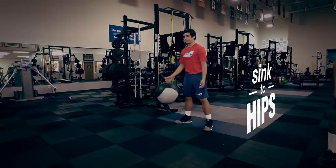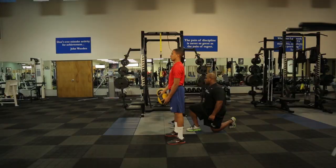One more — be explosive. Sink it to the hips, press feet to the floor, and go lift.